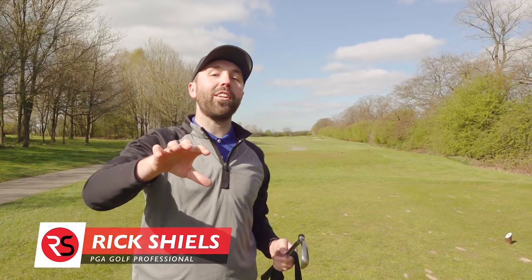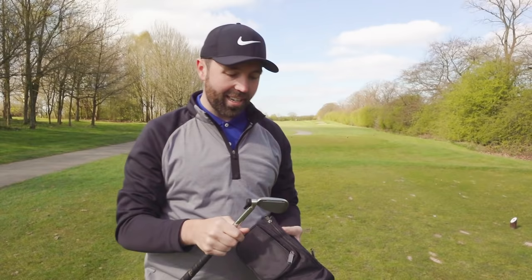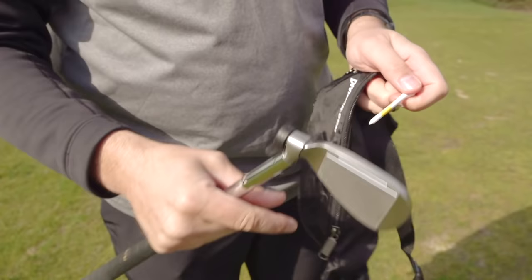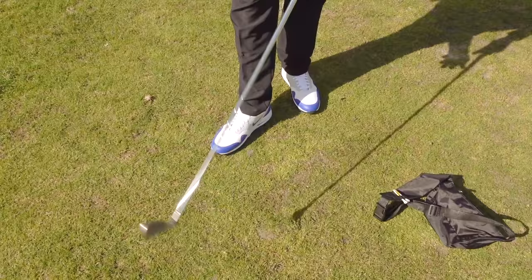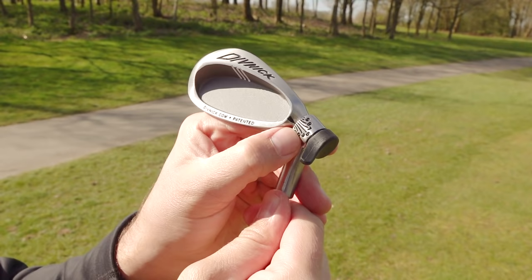Hi guys, I'm Rick Shields, PGA golf professional. If you're new to my channel, welcome — hit the like if you enjoy this video and make sure you subscribe. This golf club arrives in a little handy bag that fits everything, with just enough room for a few golf balls, a pocket for my phone, and some tee pegs. The telescopic shaft gives it more like a four-iron shaft length. There's a little lever at the back — just twist it to find the driver setting, marked with a 'D'.